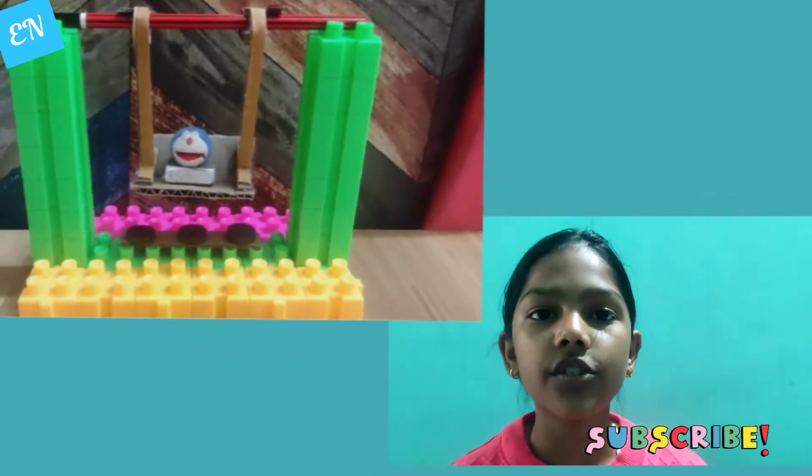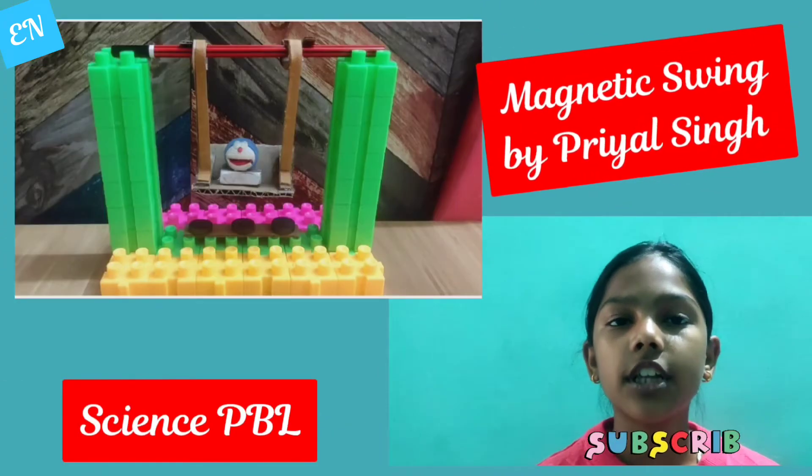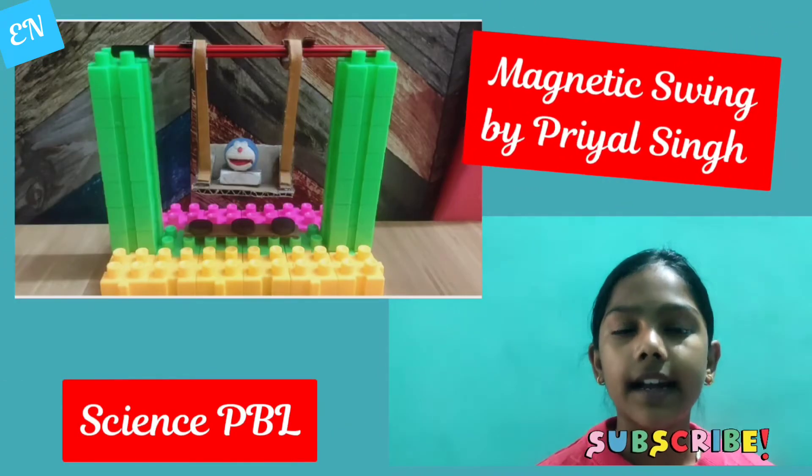Good morning friends. I am Priya Singh from class four, Shakuntala Devi. Today I am going to explain my science PBL, that is a working model on magnetic swing.